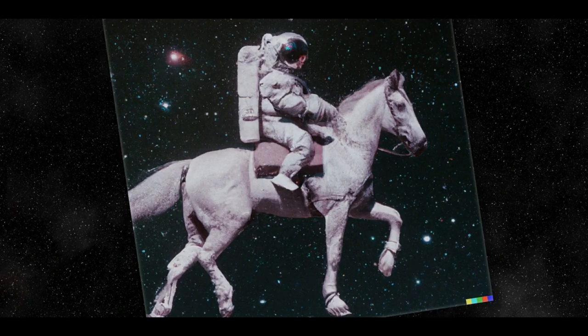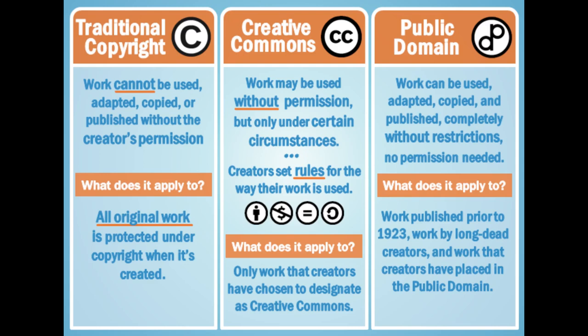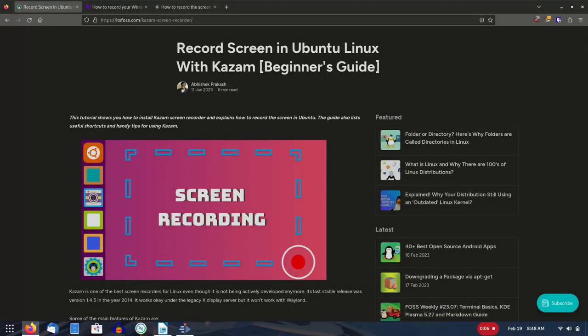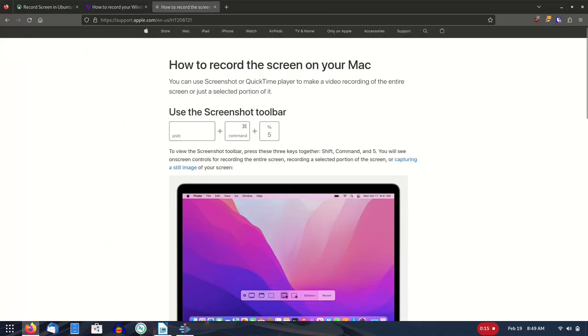I have also used AI image generation sources like Stable Diffusion if I can't easily find an image I need. If you grab an image from somewhere else, make sure it's not copyrighted, or check if you need to give attribution. If I need to include a screenshot or video of my desktop in action, I use Kazam in Linux. On Windows you can use the built-in screenshot and recording features in the Xbox Game Bar, and on Mac you can use the Screenshot toolbar or QuickTime Player.